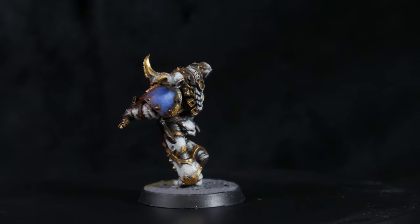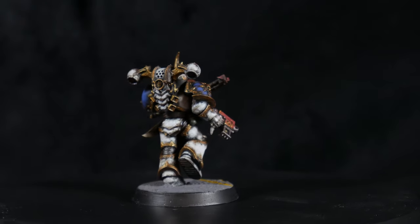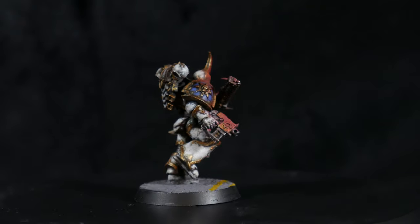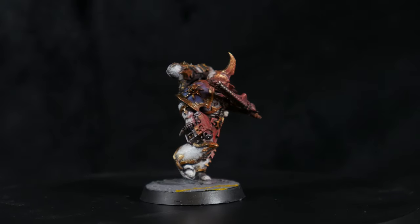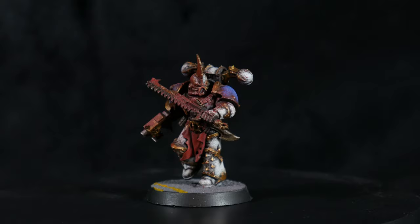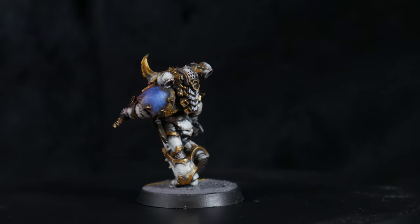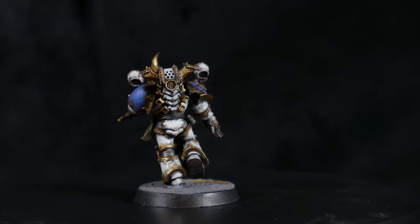Next up on my self-imposed quest to paint a model from every founding space marine legion is a World Eater. I wanted to do a more gritty, grimdark style for this one, and that really lent itself to this quick scheme which uses a lot of stippling and sponging. There's not much actual brush control required here at all, and as an added bonus there's no panel lining or edge highlighting involved.